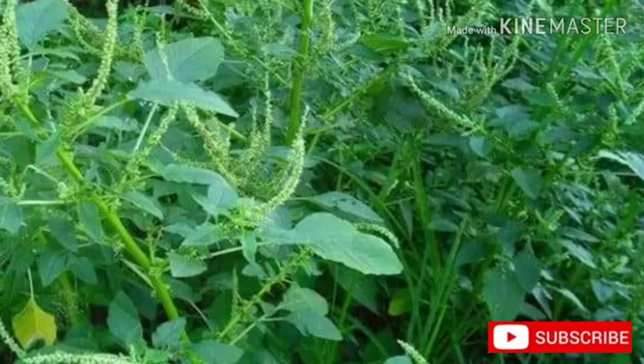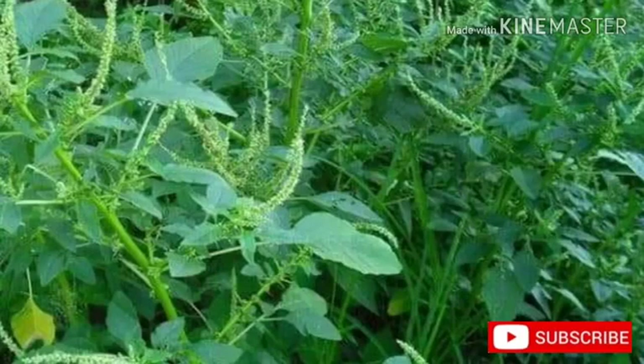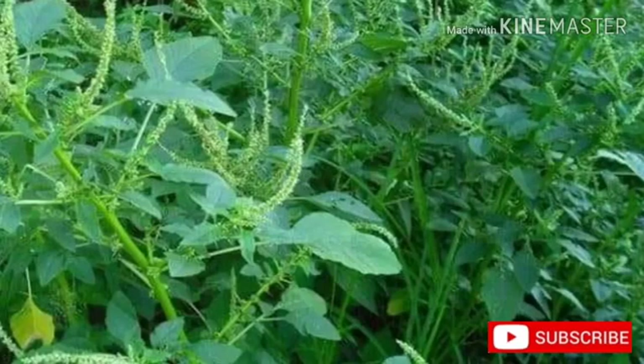Classification: Common name — spiny amaranth. Local name — Conta Chowli. Botanical name — Amaranthus spinosus. Kingdom: Plantae. Subkingdom: Tracheobionta. Division: Magnoliophyta. Class: Magnoliopsida. Subclass: Caryophyllidae. Order: Caryophyllales. Genus: Amaranthus. Family: Amaranthaceae.